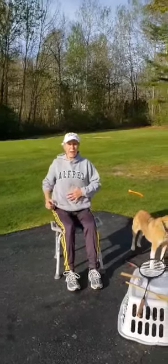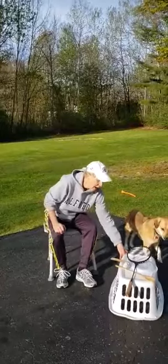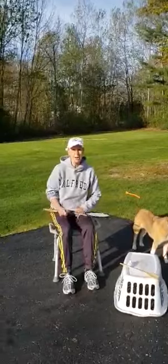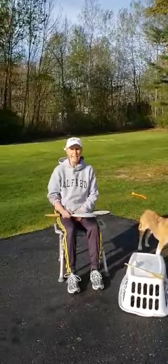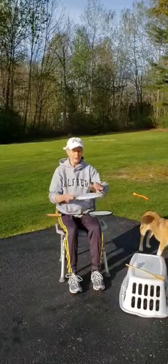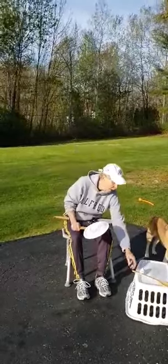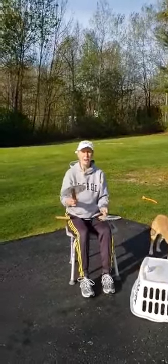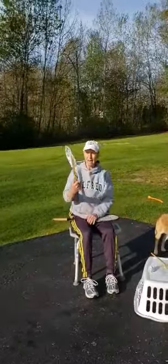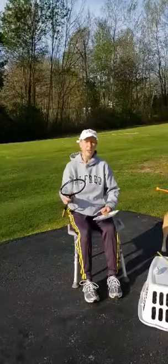Today we're going to work on our abs, or our stomach muscles. I have a couple of rackets here, and Miss Carly tried to help us by building your own racket as an art lesson — we want to thank her for that. For mine, I used a paper plate and a ruler for the handle. You can also use a wooden spoon, a spatula, or whatever you might have. If you have a regular racket or any other kind, that's fine too.